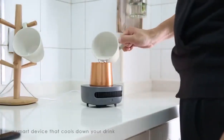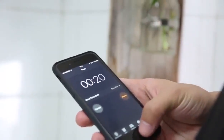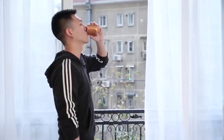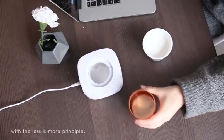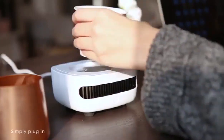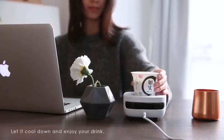Cup Cooler Instant — a smart device that cools down your drink from room temperature in just a minute. The Cup Cooler Instant is designed with the less is more principle. Simply plug in and turn it on, let it cool down, and enjoy your drink.